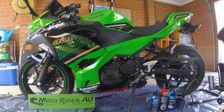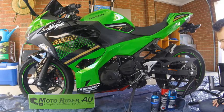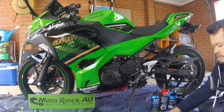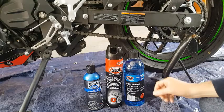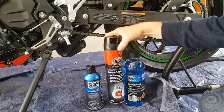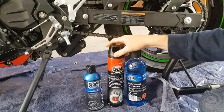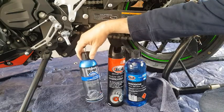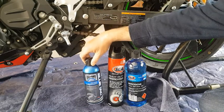Before you clean the chain, make sure you prepare everything you need. I've got cloths down here and a tarpaulin to save splashes going on the concrete. Three products I'm using: heavy duty degreaser from Supercheap Auto — you can also use straight kerosene, it'll do the same job — and after the chain is completely cleaned, we'll apply some Belray chain lubricant, or whatever chain lubricant you have.